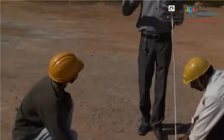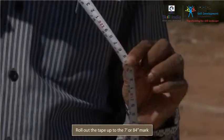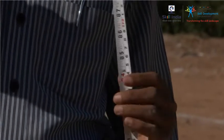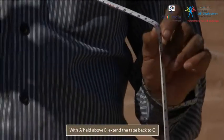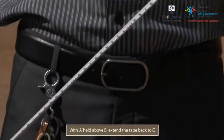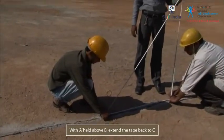Keeping the 3 feet mark held at B, roll out the tape vertically above B up to the 7 feet, or 84 inches, mark. Let's say this is point A. With A held straight above B, extend the tape back to C. You'll see that the reading at the extended end of the tape at C is 12 feet, or 144 inches.